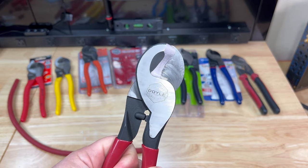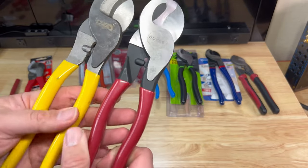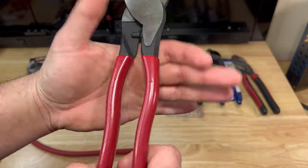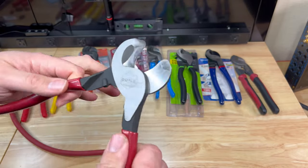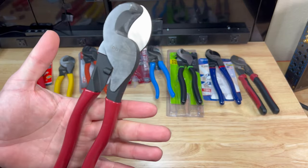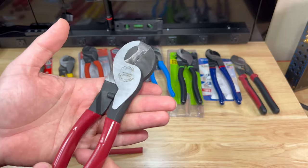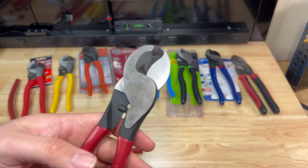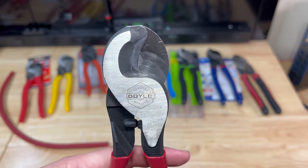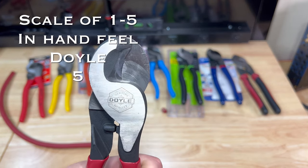The Doyle cable cutters feel really good in hand. They have a thicker plastic handle than the Down For Sound with a better comfort grip shape. The action is much smoother — super, super smooth — and it feels like a very high quality pair of cable cutters. There's no play in the joint whatsoever, very solid. It has some heft but I like the feel of it, and it absolutely ripped through 2-aught wire. I'd give the Doyle a five out of five for feel.